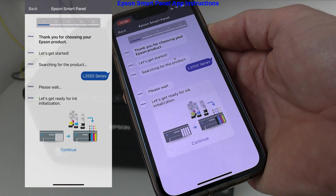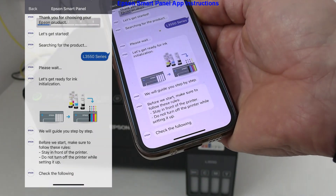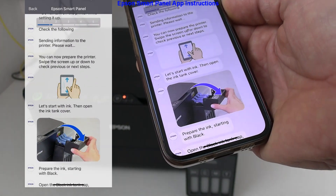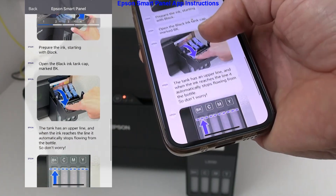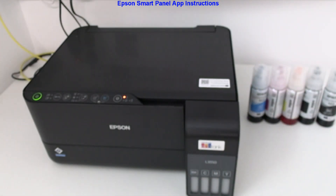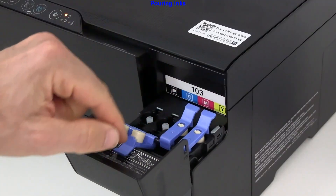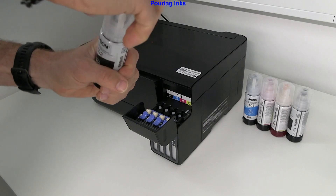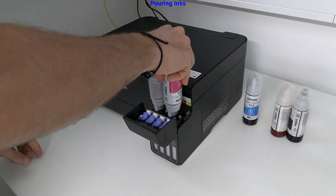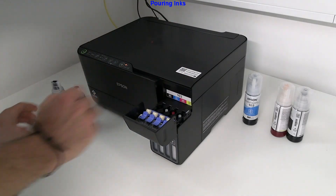The mobile app displays the instructions to fill up the inks into the printer. There are 5 ink bottles in the box, as one black is extra — 6 ink bottles in total. It takes about a minute for each bottle to empty. I speed up some parts of the video to keep it from being too long.